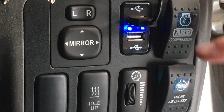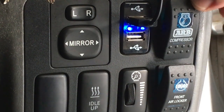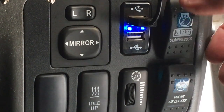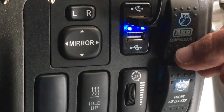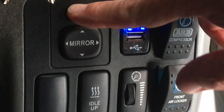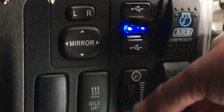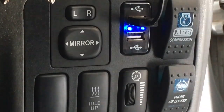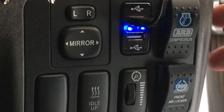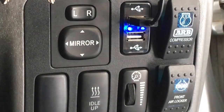This vehicle has an ARB compressor fitted, which we do like — happy to give that a plug. The ARB compressor is good, but these switches can break easily, they're a bit questionable. That said, I don't think they break all the time — I'm just not a fan of the switches. But the ARB compressor? Absolutely. This one has a front locker in it, so we're going to talk about that.